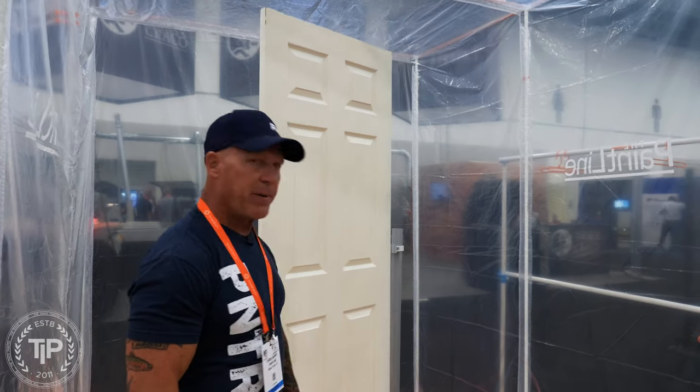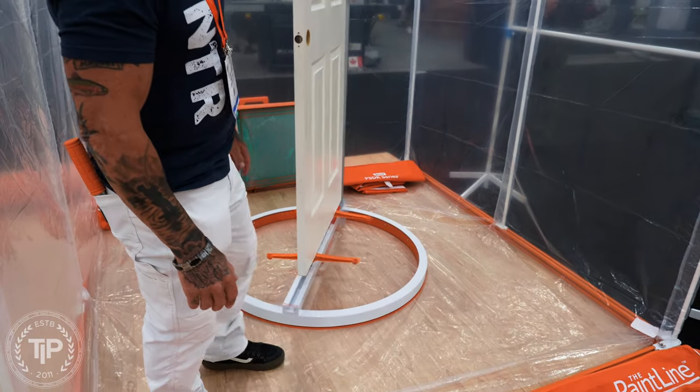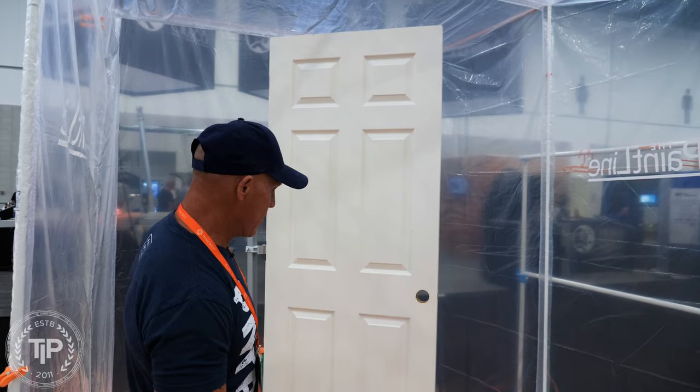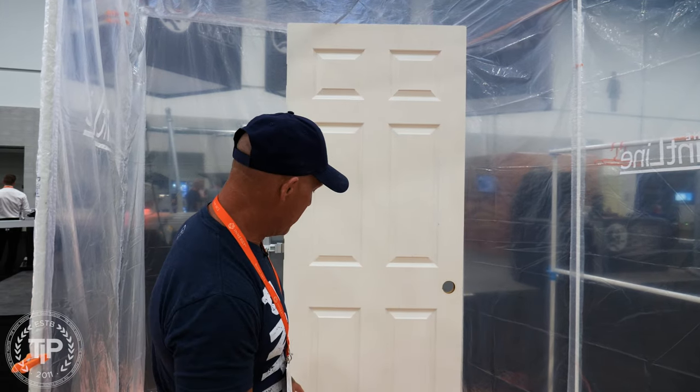The other new product — it's been a couple years in the making. Here it is. You can spray your interior doors now, both edges and both sides of the door, on this stand. It's very simple and easy to use. I'm going to show you how it actually works. You're going to take it and set it on a sawhorse.